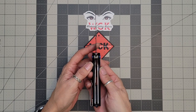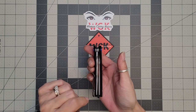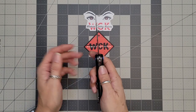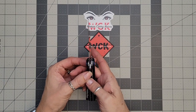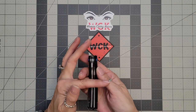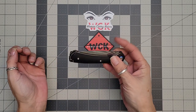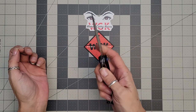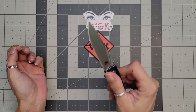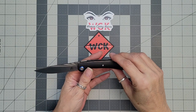It is a liner lock, as you can see. Comes very well centered — I don't think I've had a Sativian that has not come completely on point centered. Your lock up on this one is going to be about 40%. This one does run on bearings, so it is very smooth. It's not drop-shutty by any means, but it is a very smooth knife. It's got a great snap to it.